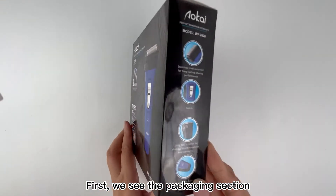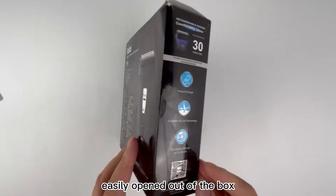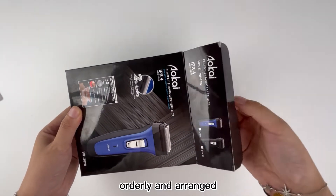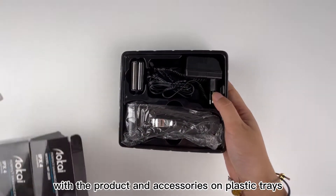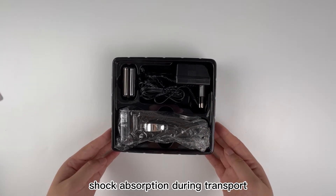First, we see the packaging section. The overall packaging is simple and can be easily opened out of the box. The interior is orderly and arranged with the product and accessories on plastic trays. It is aesthetically pleasing and at the same time provides shock absorption during transport.